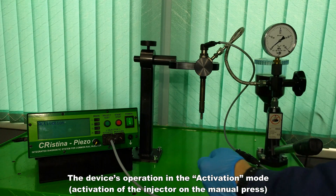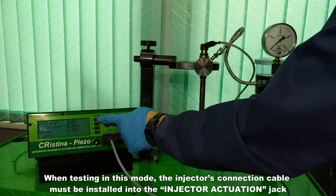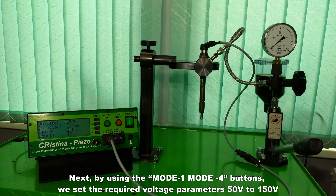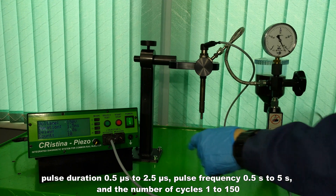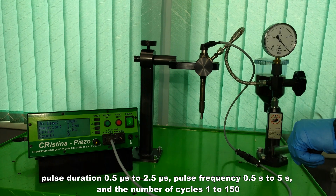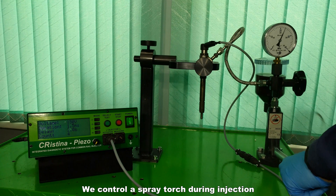In the activation mode, the injector is activated on the manual press. The injector's connection cable must be installed into the injector actuation jack and the injector must be connected and installed on the manual press. Using the mode 1–mode 4 buttons, set the required voltage parameters (50–150 V), pulse duration (0.5–2.5 microseconds), pulse frequency (0.5–5 seconds), and the number of cycles (1–150). Then create the desired pressure on the manual press, activate the start/stop button, and control the spray torch during injection.